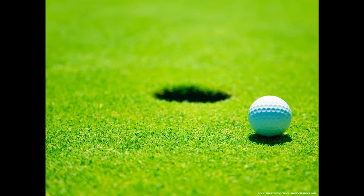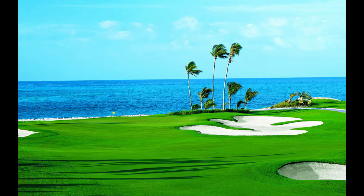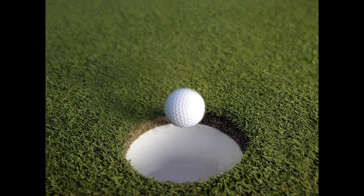First, consider the golf bag itself. Before you buy one, ensure that the sides are toughened with some metal, like maybe steel. This helps protect your clubs in case the golf bag falls out of the cart or if it hits other objects.